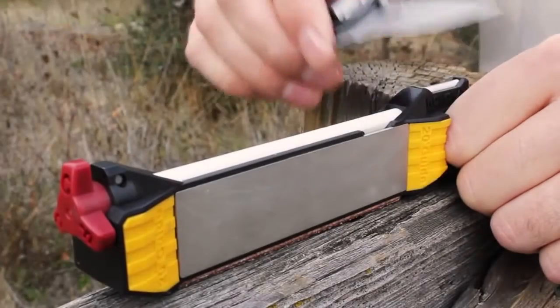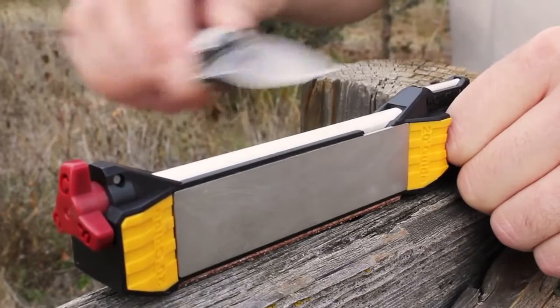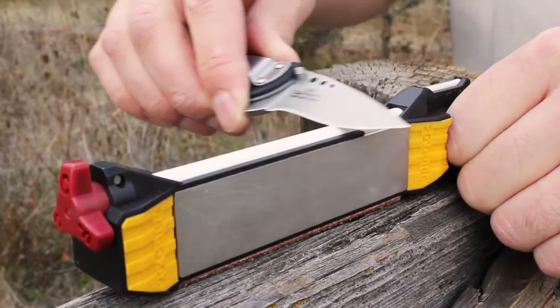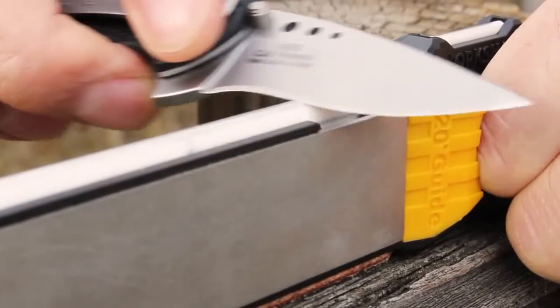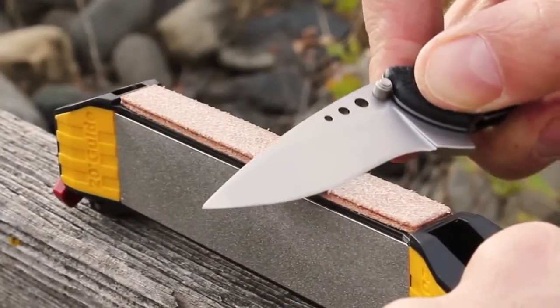For curved blades, begin sharpening on the coarse ceramic rod. After five to ten strokes, progress to the fine ceramic. Finish the edge using the leather strop.